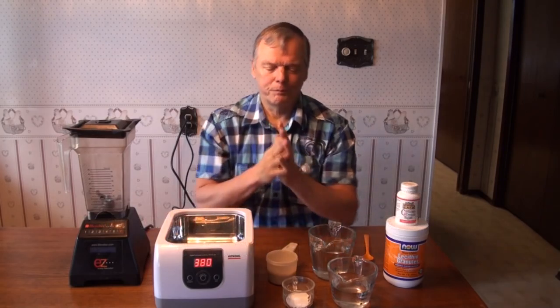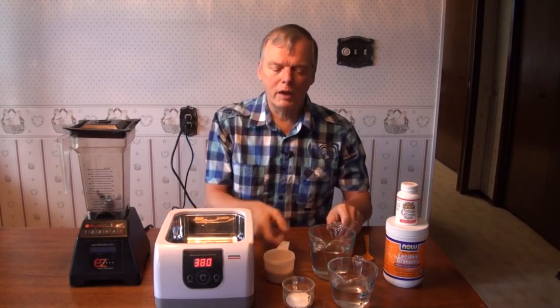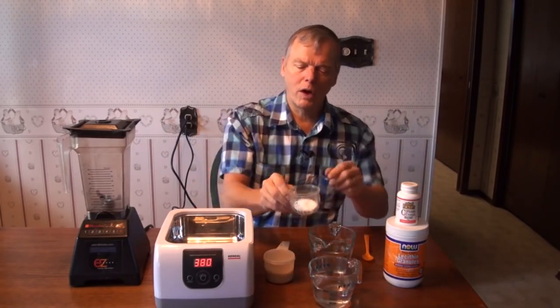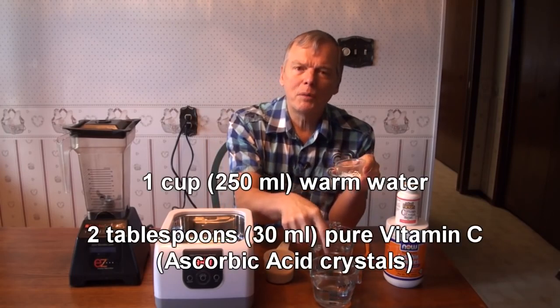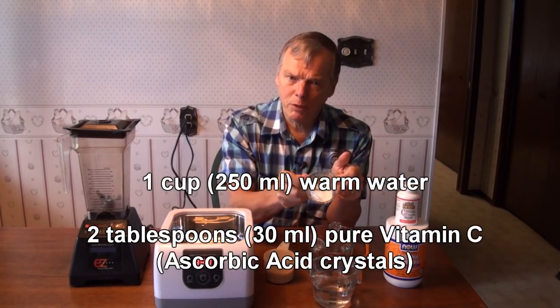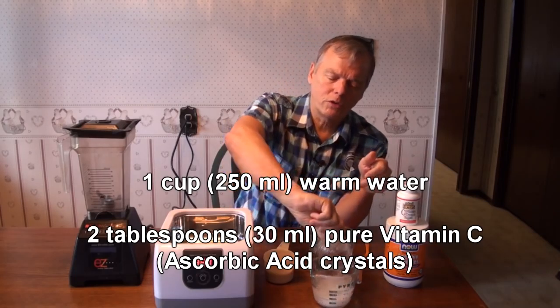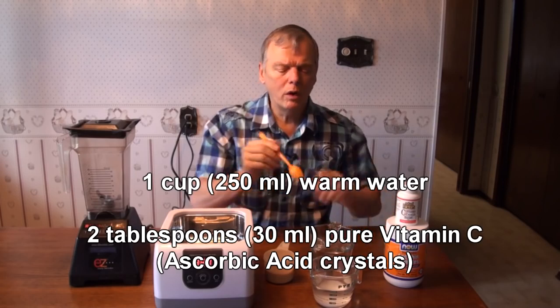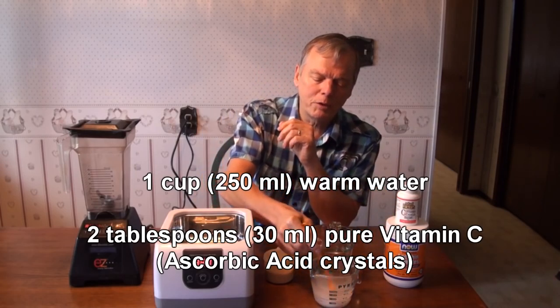So here's how we do it. First of all, we take the vitamin C and put it into warm water — that just dissolves it faster. We've got one cup of water and two tablespoons of vitamin C crystals. One cup of water, two tablespoons of vitamin C crystals.